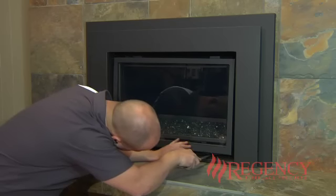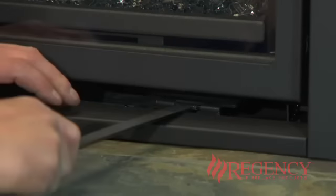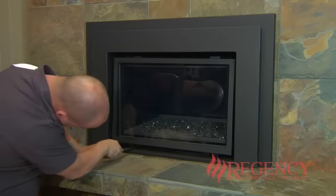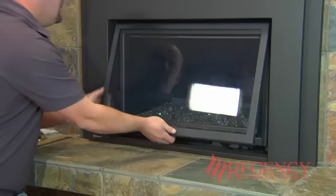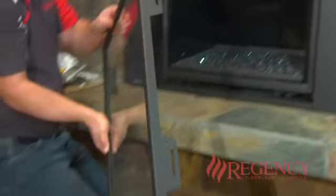Insert the wider end into the spring-loaded door latch below the door under each of the returns. Pull one side towards you, releasing it from the return below, and drop it below the door. Repeat with the other side. The door is then able to be pulled out from the bottom and lifted up from the door frame.